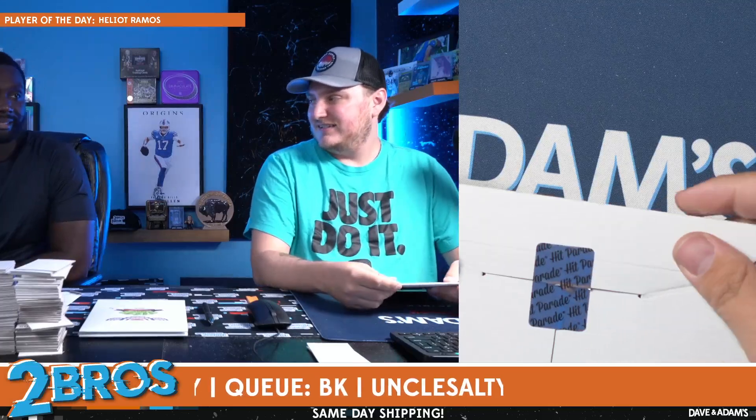I collect the ones that have like the stamp of 'Where's George' on them — yeah, I've got a collection of those. Thanks for the order, BK. Nice, super fun. I've got so many of those.